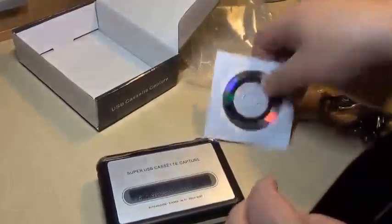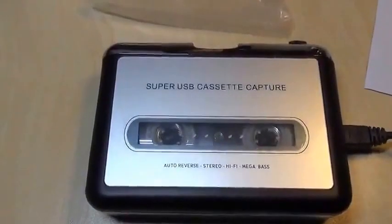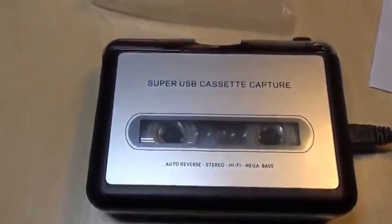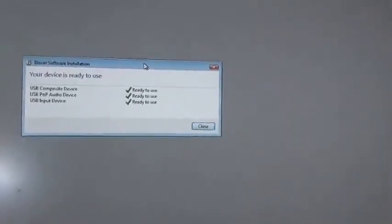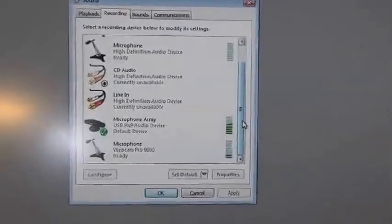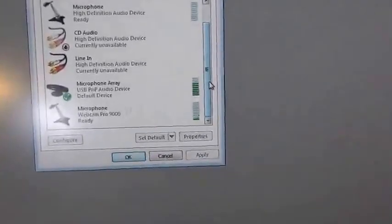In the meantime, I'm going to install the software. Plugged in now, it found its driver straight away — sorted itself out without any problems, which is good. Having let it set itself up, which it did with no problem at all.